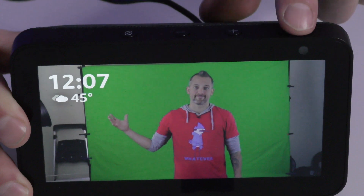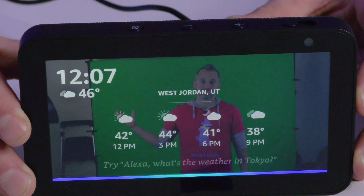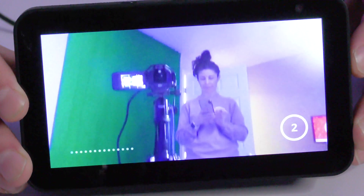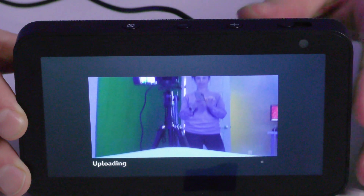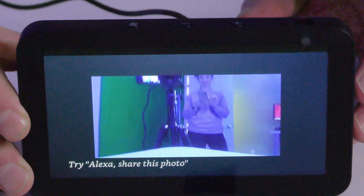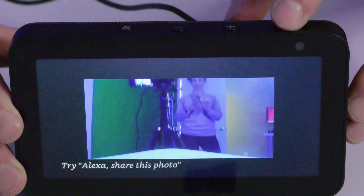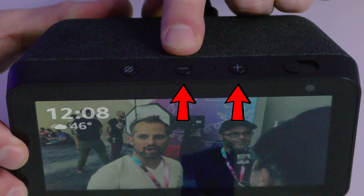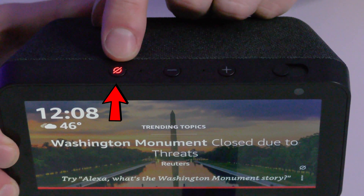Let's look at the buttons on top. This switch controls your camera — notice the little white circle that appears. You can do video calls and take pictures from this device all with your voice. For example: 'Alexa, take a picture' — the camera comes on and it takes the picture, saving it to Amazon Photos. You can turn the camera off and back on using this switch. There's also a plus and minus volume button.